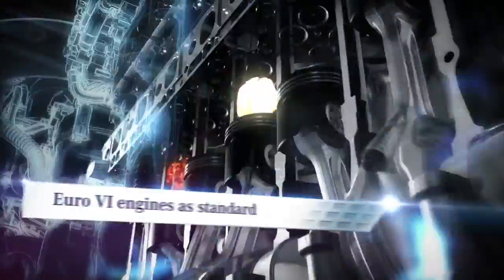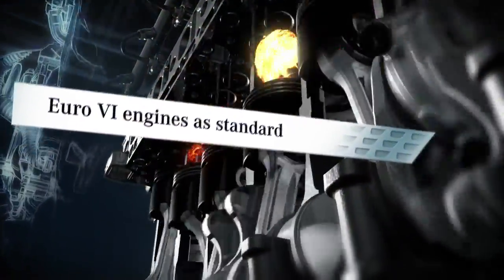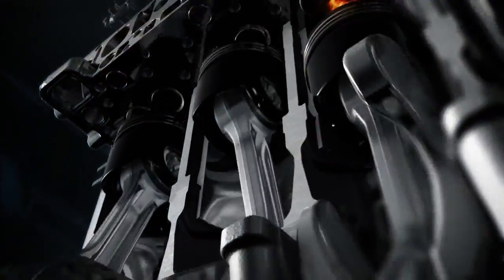In addition, the new Euro 6 engines that are fitted as standard provide high torque even at low engine speeds. This makes it possible to remain in the same gear for longer and avoids having to shift down too soon and interrupting the tractive power.